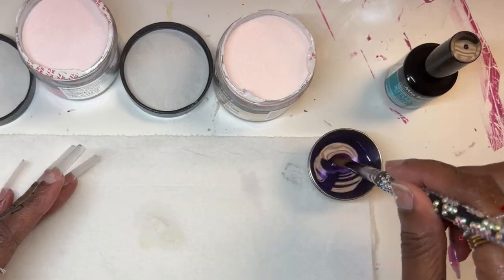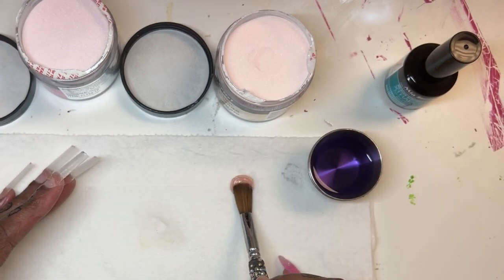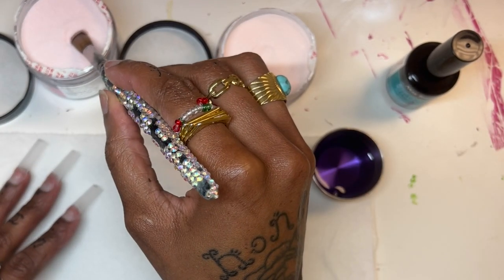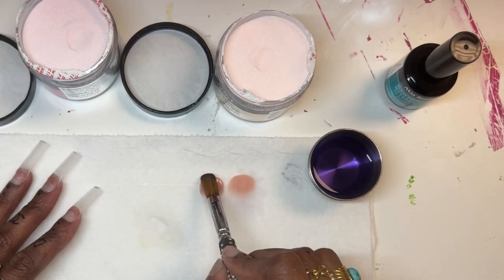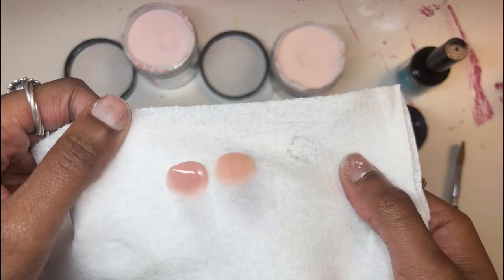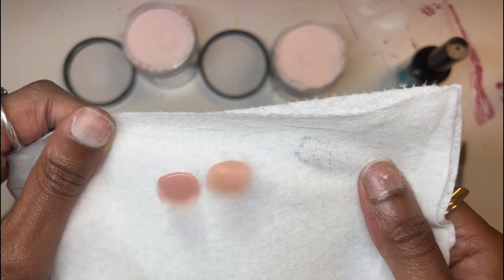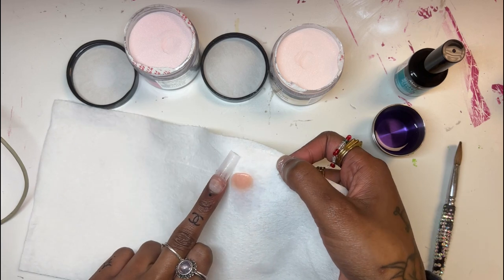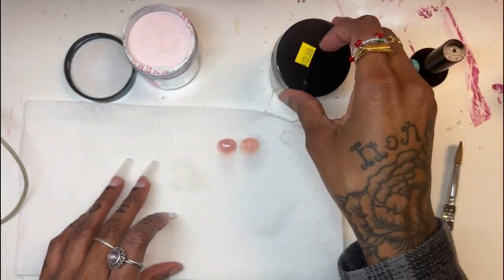So we're just going to swatch that first color. I honestly don't remember which one that is — I think that's the beige. But yeah, they look really similar until you put it on the actual paper towel. So I'm just deciding which one I want to use, which one would go better with the look. And I ended up choosing that one.